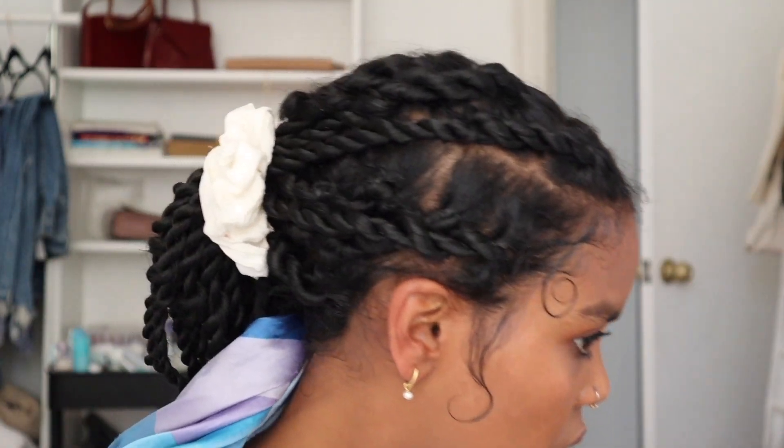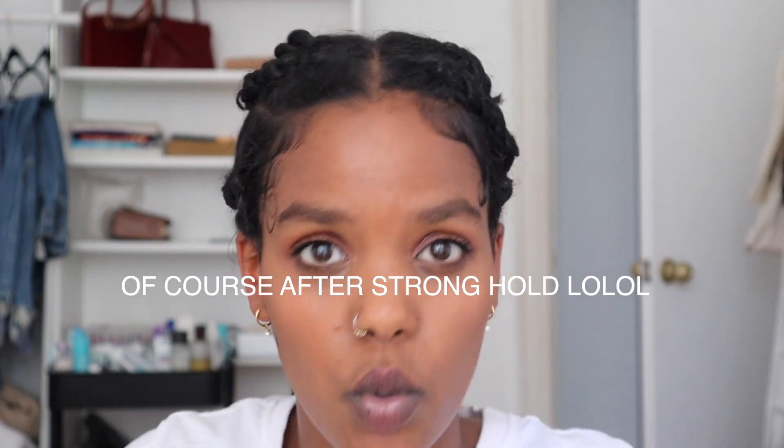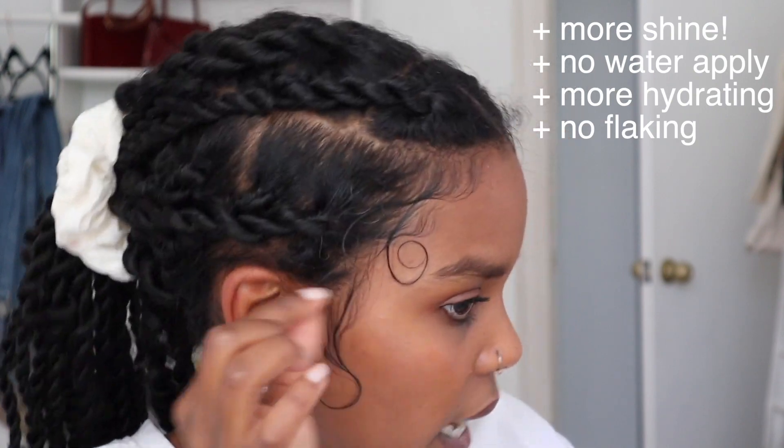Okay, I'm back and ready to reveal. There it is — laid! We like to see it. It's not the most perfect baby hair situation, but it definitely helps figure out if Pattern's edge control will be my new go-to. The three most important things to me are: no flaking, gives shine, and hydrates my baby hair. With the Style Factor side, I already had that — it's cute, gives shine, no flaking, keeps baby hair in place.